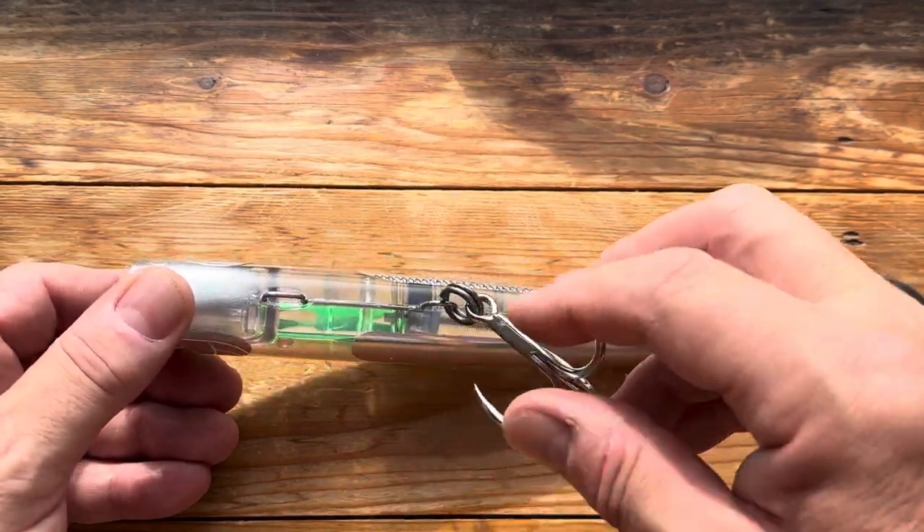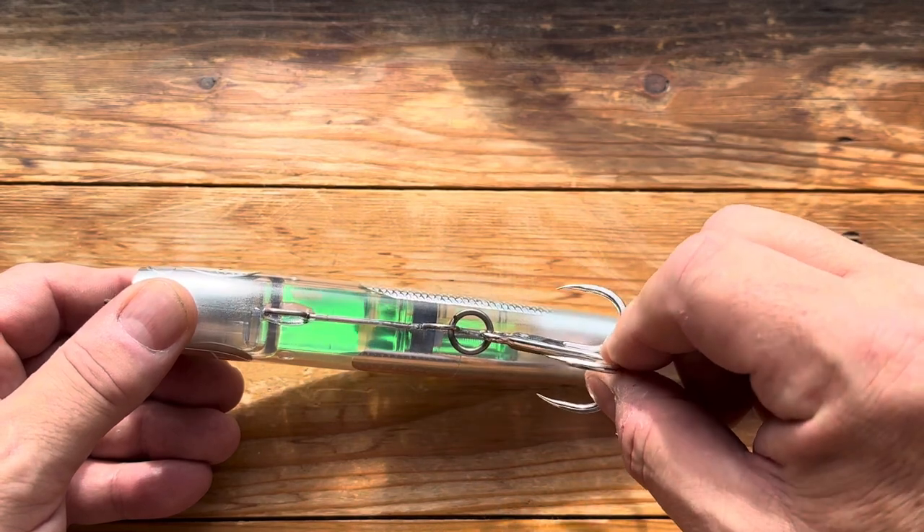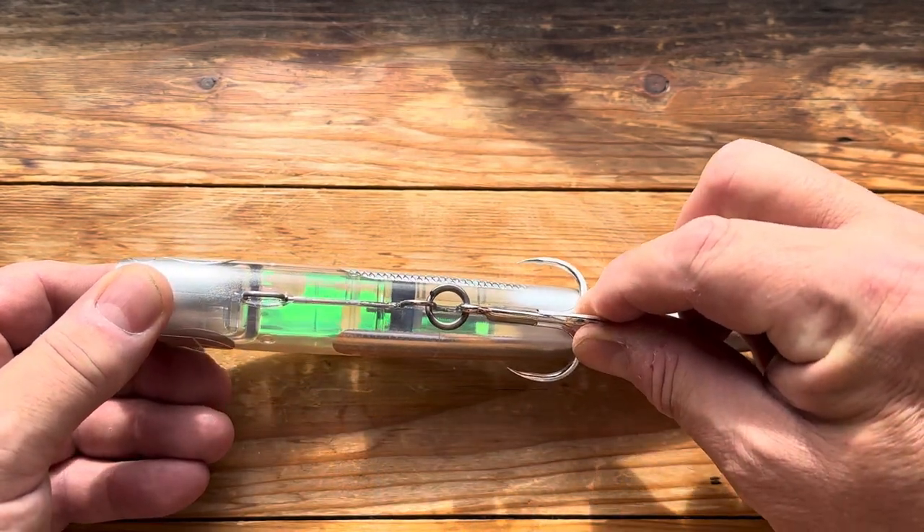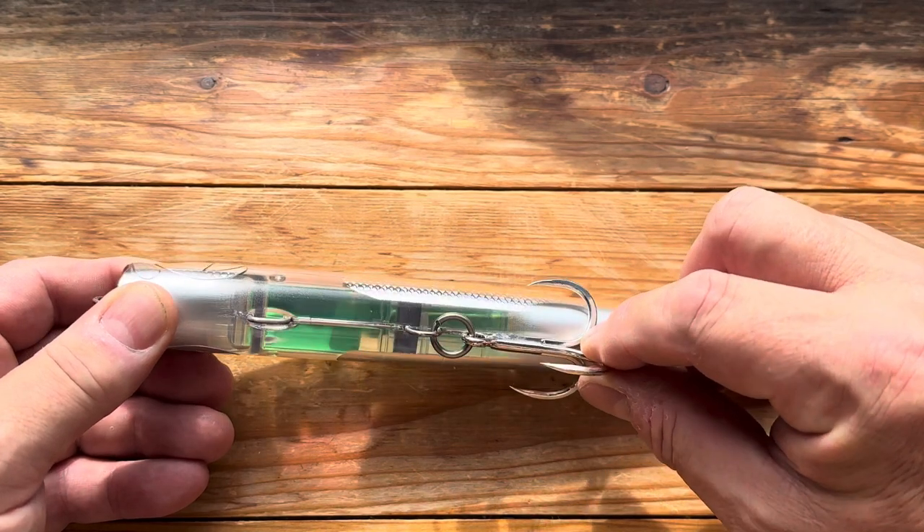I'm going to experiment with this and see whether it will swim well with a single rather than a treble, but as you can see that treble's just about perfect size-wise.